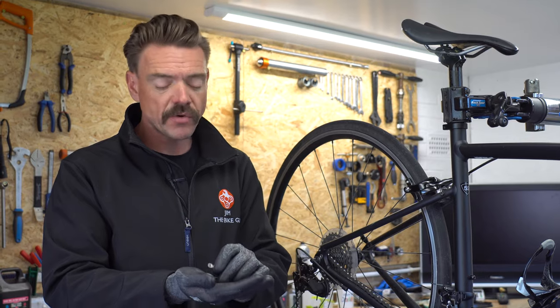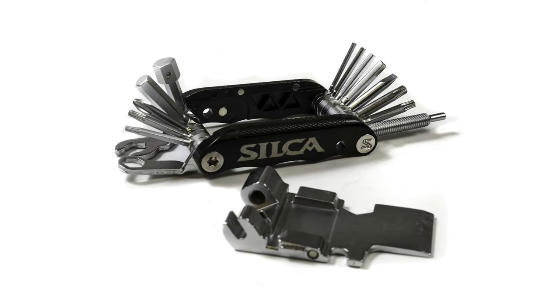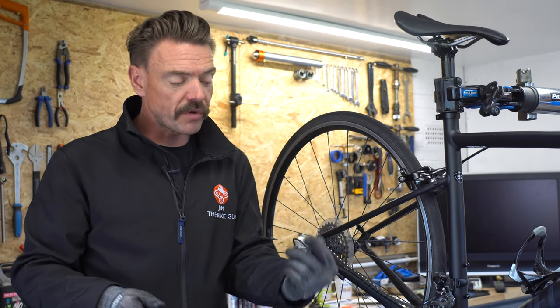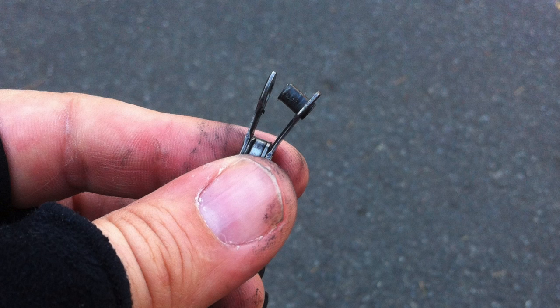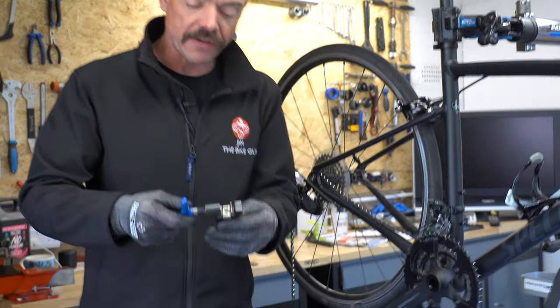The next thing you're going to need is a multi-tool, but that multi-tool needs to have a chain breaker tool on it, because in order to repair this chain, you need to first remove the frayed end from where it snapped. A chain breaker tool is effectively a smaller version of this workshop chain pin remover.